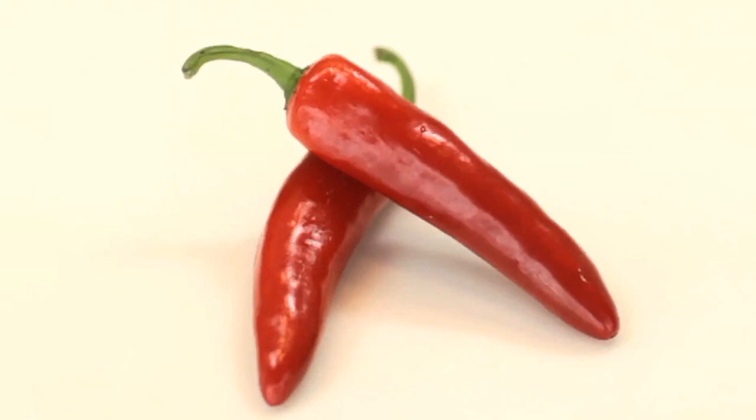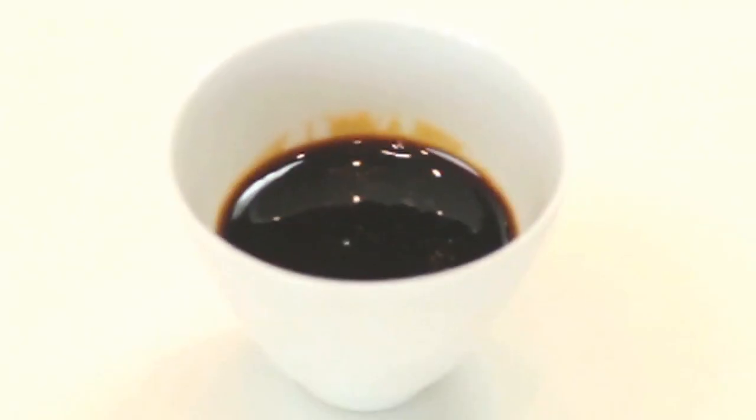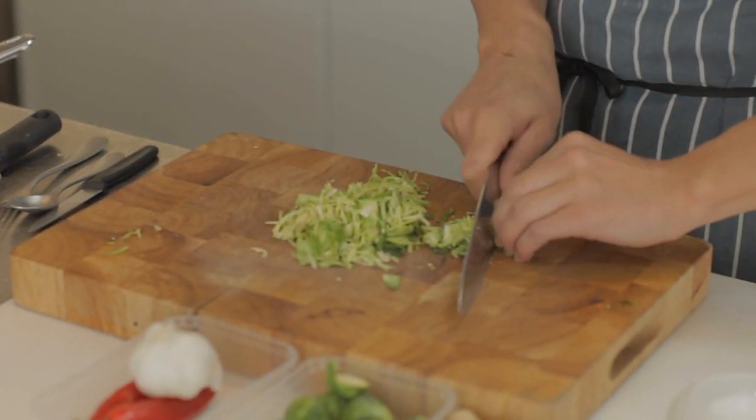For this recipe I've got Brussels sprouts, red chillies — these are quite mild — some garlic, ginger, sesame seeds, a little bit of soy sauce, some sesame oil and some rapeseed oil. First thing I want to do is just finely shred the Brussels sprouts.